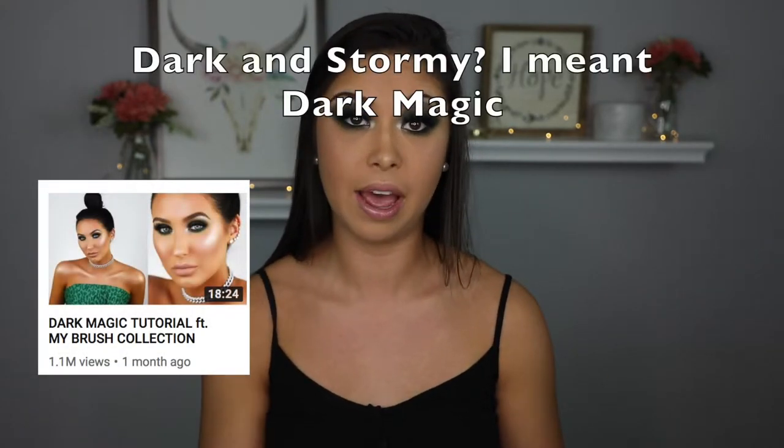I'm not even going to lie with y'all right now, it looks kind of crazy. It's not something that I would go for every day. But I tried following her makeup tutorial that she did with the dark and stormy palette. I don't think this is as ugly as I thought it would be.